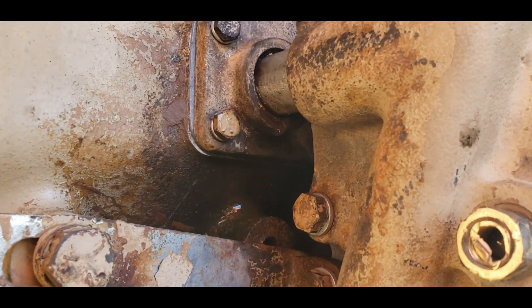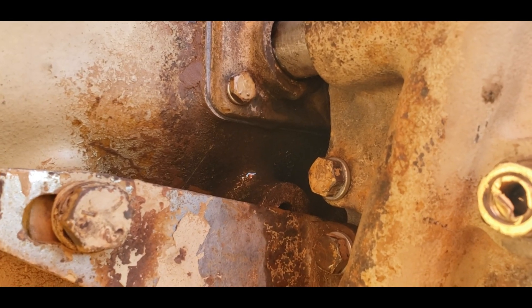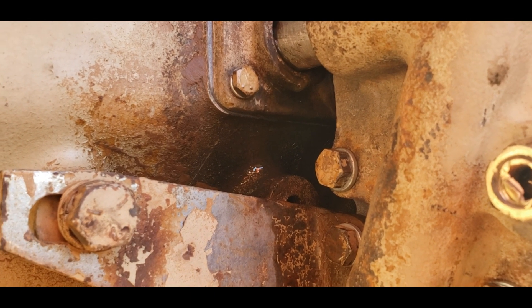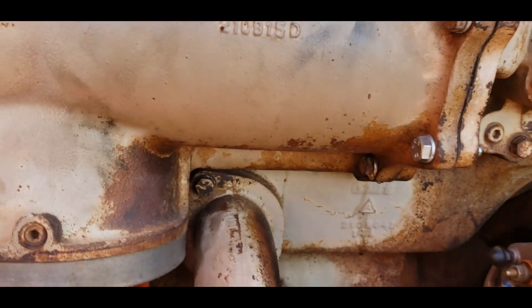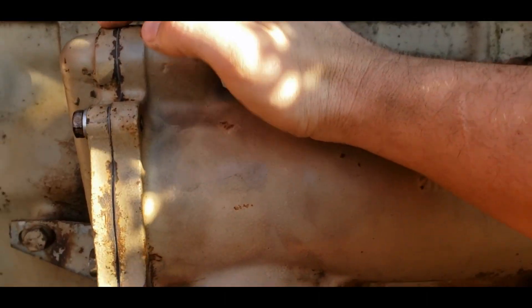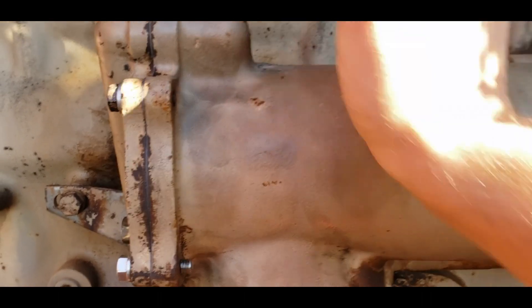Good news — we found out where the first leak is: it's leaking right here and just as bad back here. So somebody did something wrong. I think it's in that crossover tube. What I'm going to do is tighten all these up again, maybe tighten the backing plate, and see if that fixes the problem.